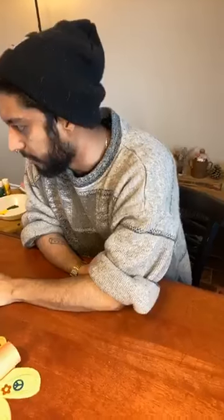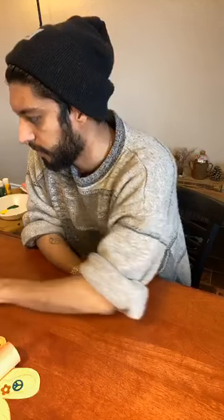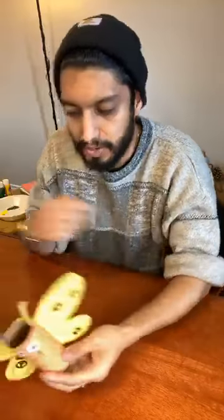Hello everybody! I'm not sure if there's anyone out here yet, let me check on my computer. Okay, I see there's one other person on here, so I'm going to wait a couple of minutes to see if anybody else wants to join us.